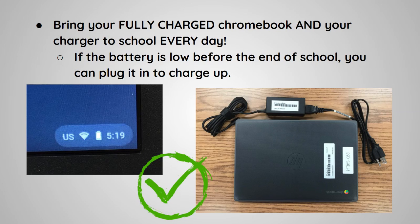Bring your fully charged Chromebook and your charger to school every day. If the battery is low before the end of school, you can plug it in to charge up.